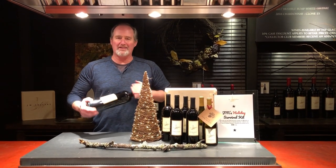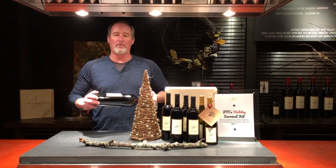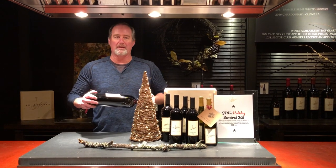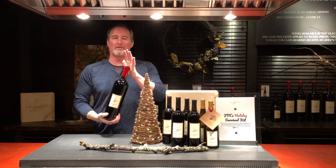Hey everybody, happy holidays. Magnums are going to probably be open for the holiday dinners with your friends and family. I thought I'd give you a quick, safe, easy way to open a waxed magnum.